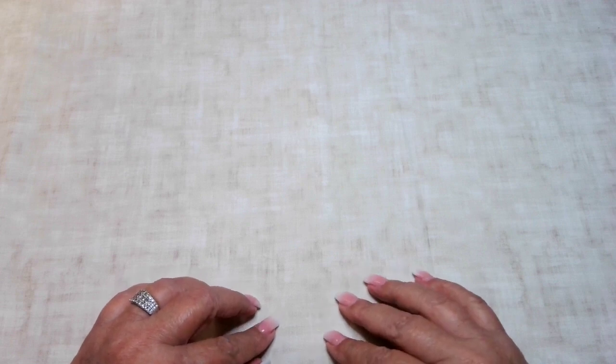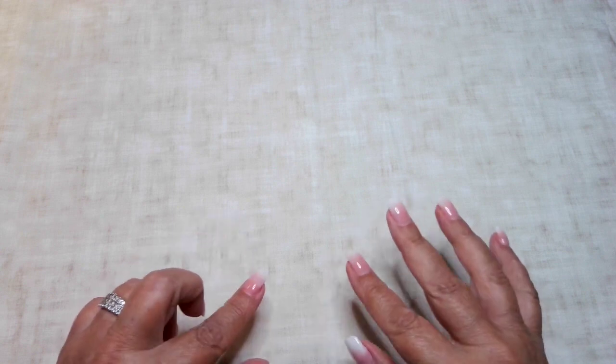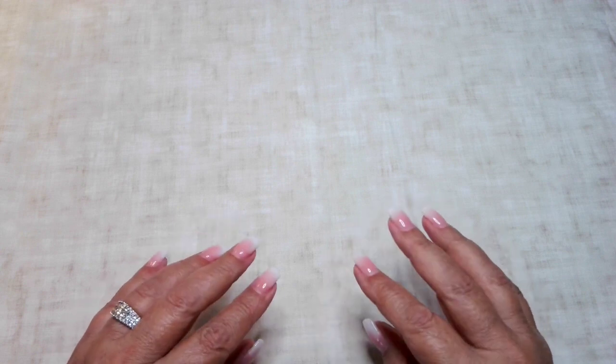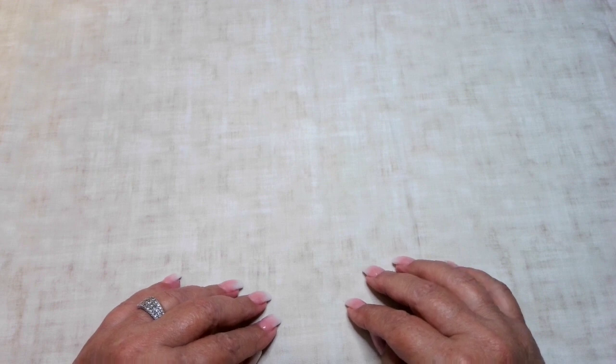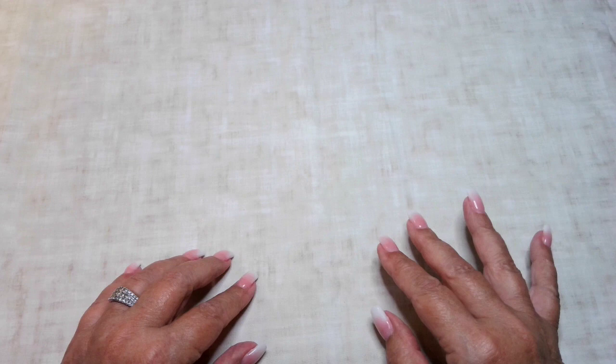Good morning everyone. Welcome to Desert Owl Crafting. I'm Christy and today I have for you some bead embroidery kits I found on Etsy from Ukraine.